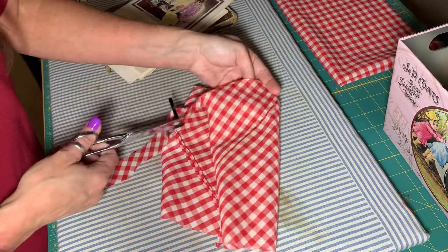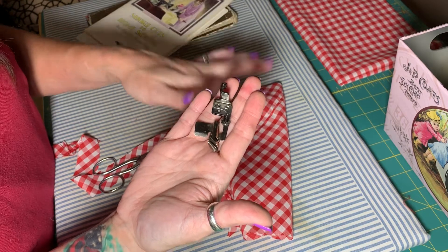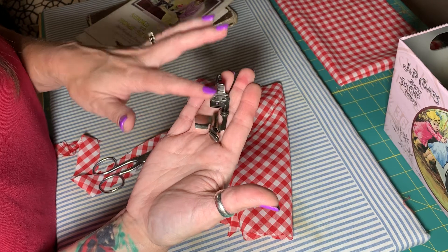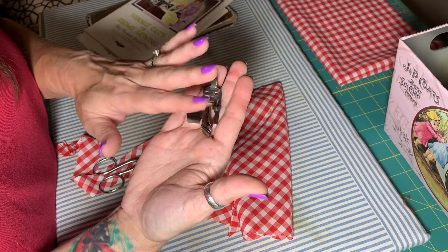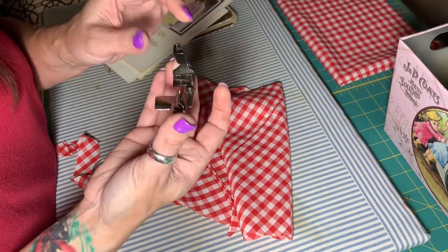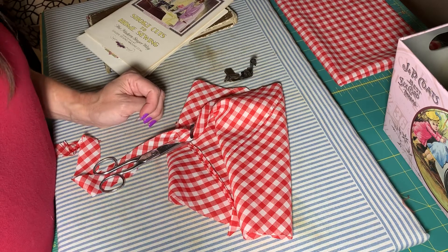I'll keep cutting. This is the binding attachment that came with my featherweight. I'm going to try sewing some of this binding once I prepare it on the featherweight. I also have the slant shank foot that came with my Singer 301 that I want to try — it's a totally different foot, different sewing machine. And I also have a bias binding attachment for my Wheeler and Wilson number eight treadle that I'd like to try as well. So hopefully I can come back with those videos for you later. Have a blessed day and thanks for watching.